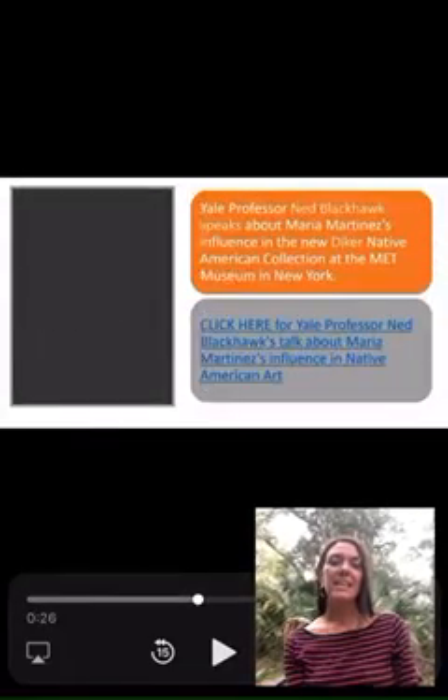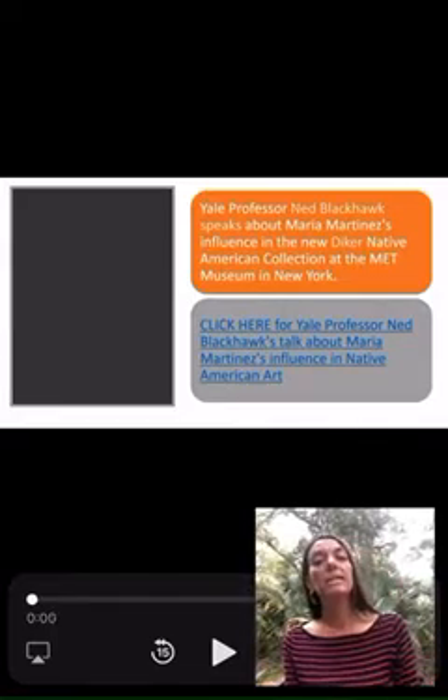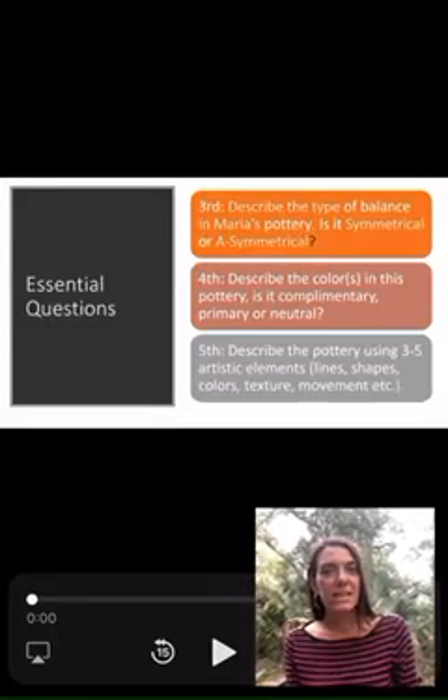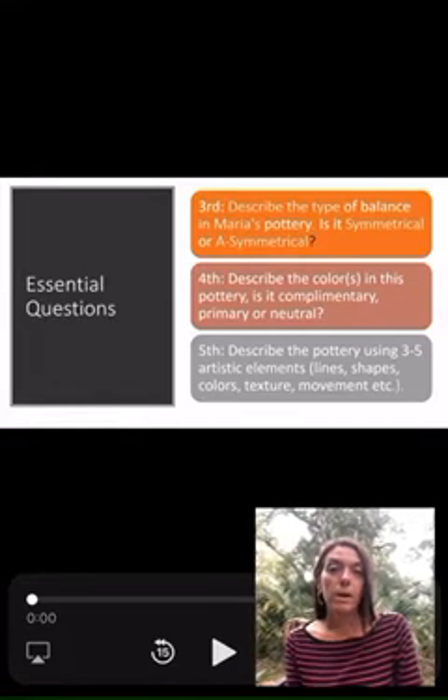Hey guys, it's Mrs. Scott Dunda. Today we're talking about artist Maria Martinez. She was from New Mexico, just like Helen Hardin, and she's also from the Pueblo tribe.